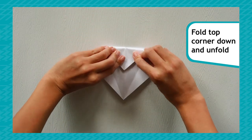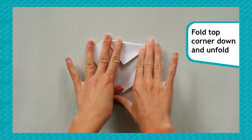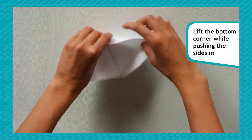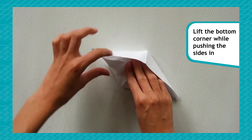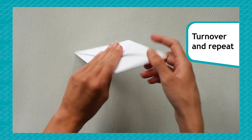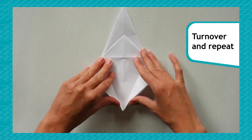Fold the top corner down and unfold. Take the bottom corner and lift it, pushing the sides in. Repeat on the other side so you have a diamond shape.